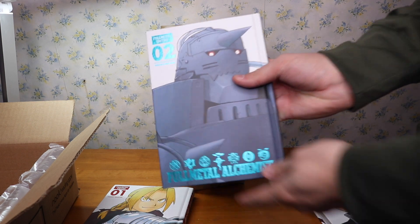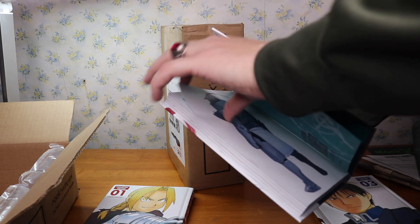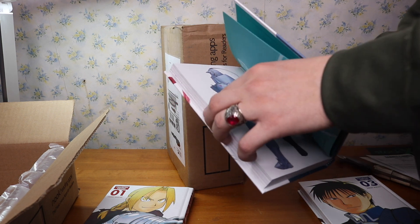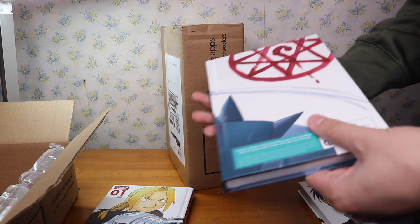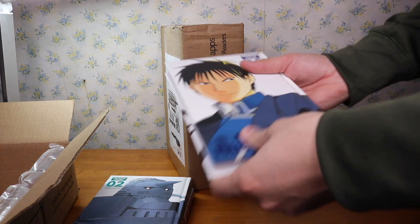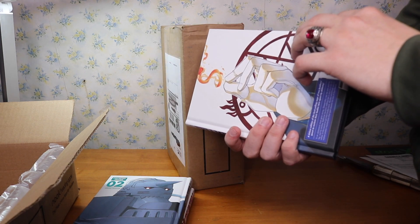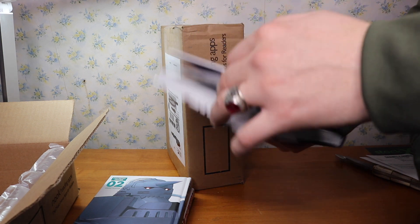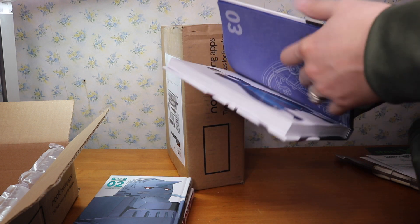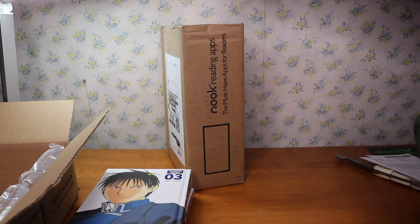And then volume two — they feel awesome. They also come with a little bit of colored pages on some of them. I don't want to get too much into it because I haven't read this yet, so I don't want to spoil myself by accident or something. Also volume three. I got all these from the Barnes and Noble buy-two-get-one-free Viz sale. This little colored page right here.